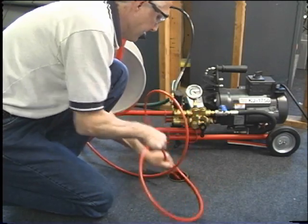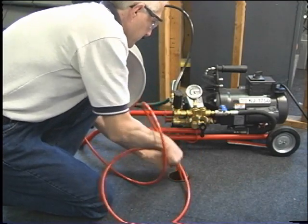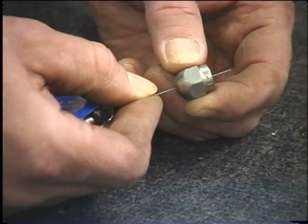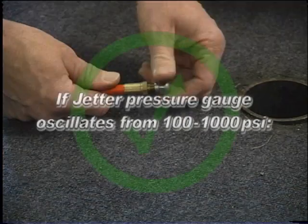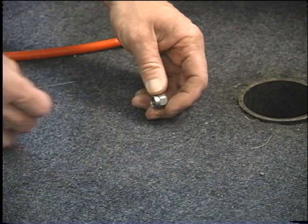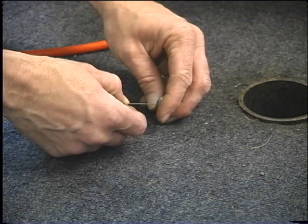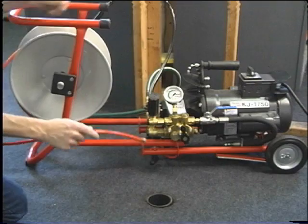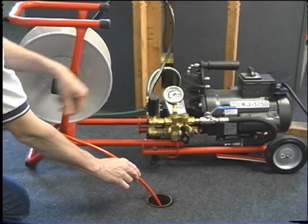If your jetter will not adjust to full operating pressure at startup, remove the nozzle from the jet hose and run the jetter to flush air or debris from the system. Remove the nozzle and clean thruster orifices with the nozzle cleaning tool. If the jetter pressure gauge oscillates from 100 to 1000 PSI, remove the nozzle, then use the nozzle cleaning tool to clear nozzle orifices, making sure to select the proper wire size and push completely through each thruster orifice to remove debris. Remove the nozzle and insert the jet hose in the drain line, then run the jetter to flush trapped air or debris.